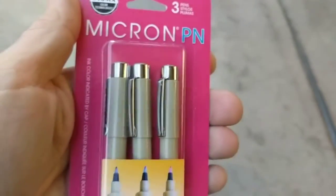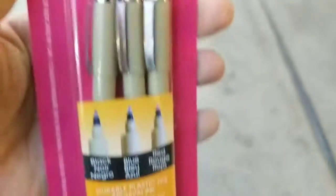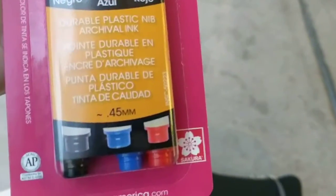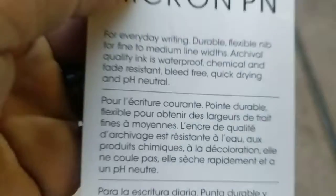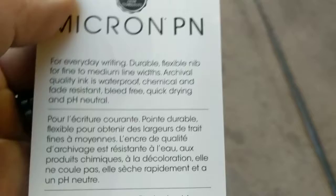Real fast video for the preacher's Bible or any Bible. These are, I think new, they're called Micron PN. You get a black, blue, and red — point four five millimeter — and they're waterproof, chemical and fade resistant, bleed-free, quick-drying, and pH neutral pens.